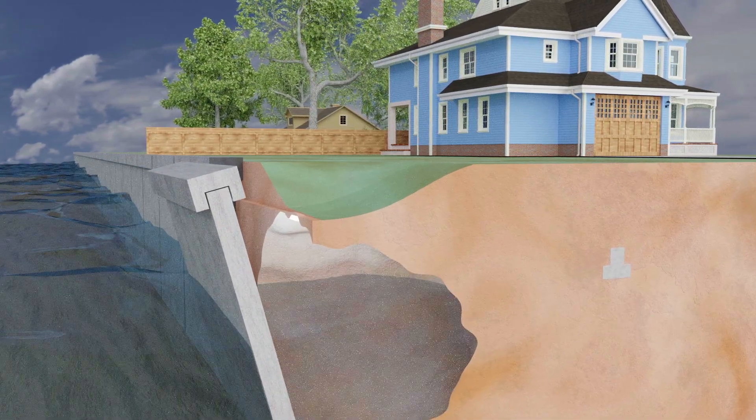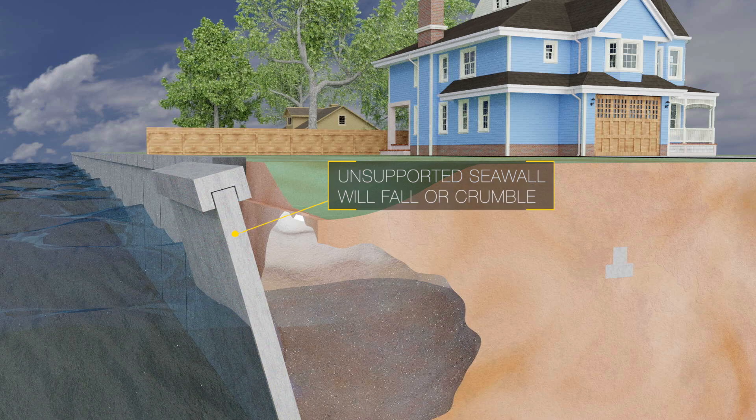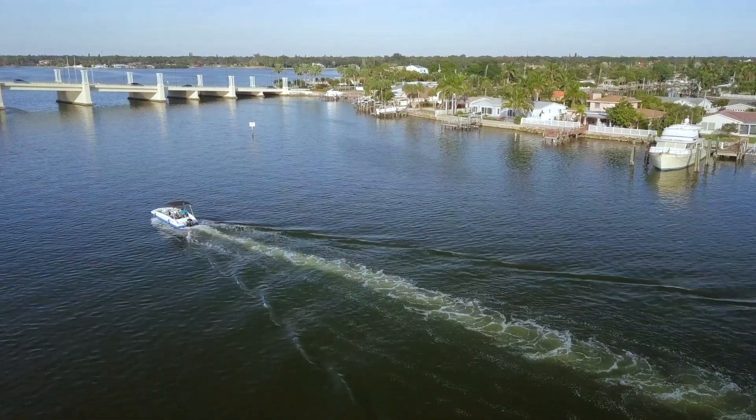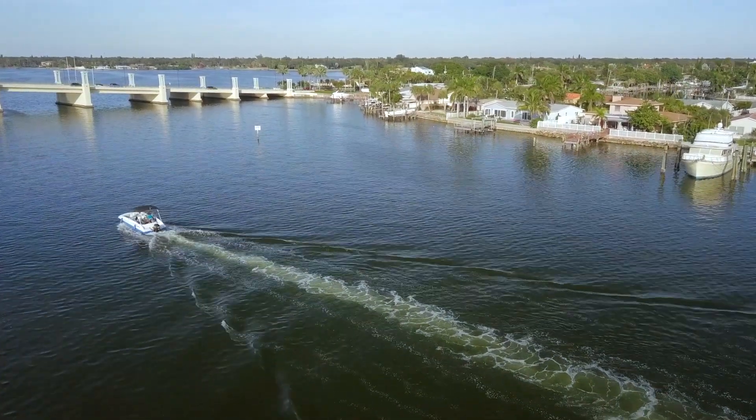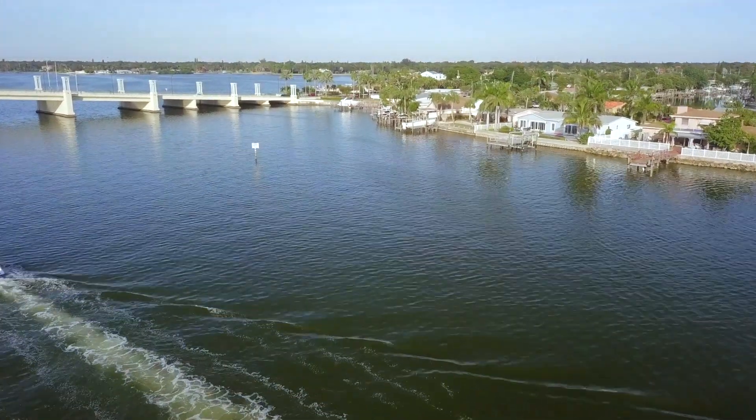Once this occurs, your seawall is freestanding without anchoring, and due to the tidal pressures will eventually fall or crumble into the water. Quite often, the seawall disrepair problem is a combination of both of these major factors, but there can be other more minor issues as well.